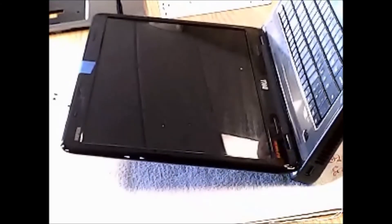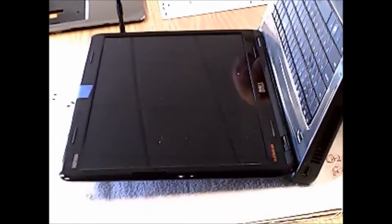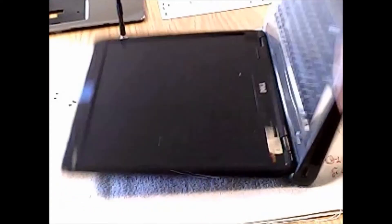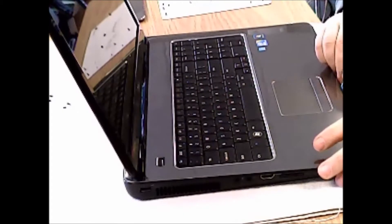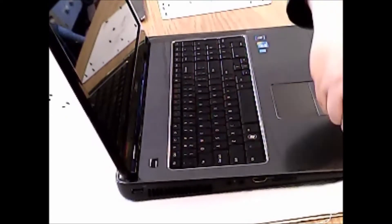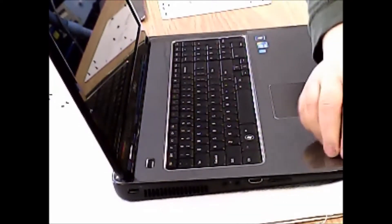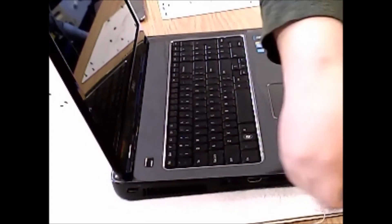Now we will see if we can get this going again. Now we are popping this much easier. We are going to work across the front here - just working our way across, kind of pulling the case and palm rest apart. Sometimes using our tool to kind of twist and get down in there. The corners seem to stick a little bit more than any other place - that may be just this laptop, but it might be this model.